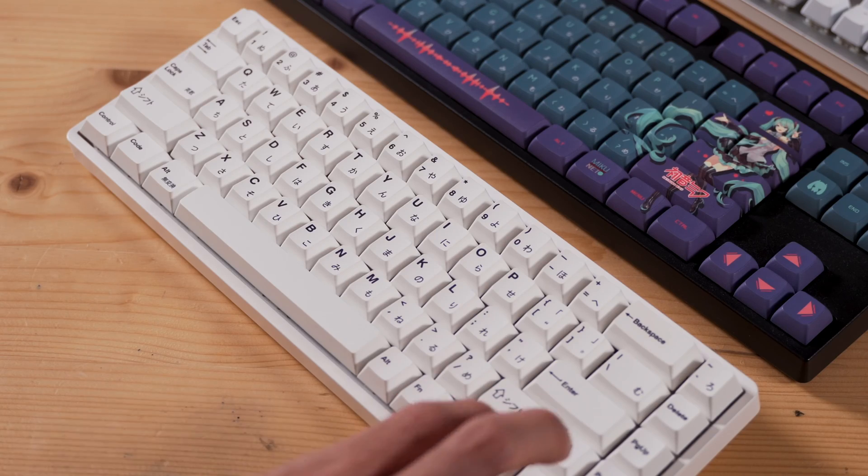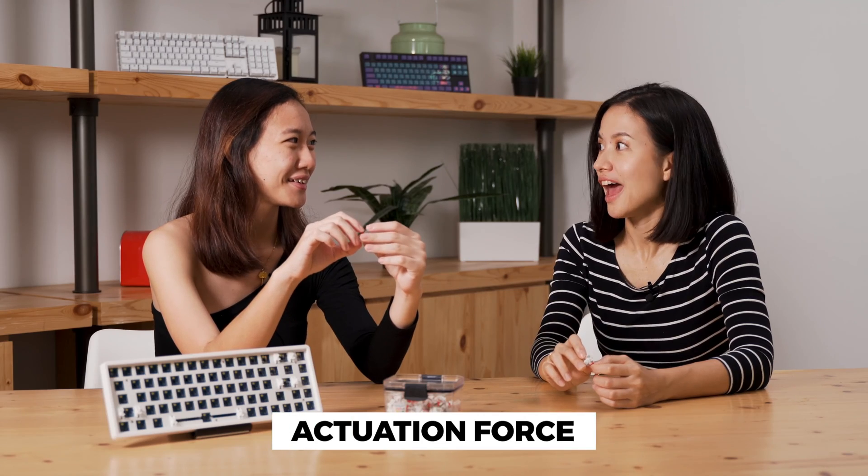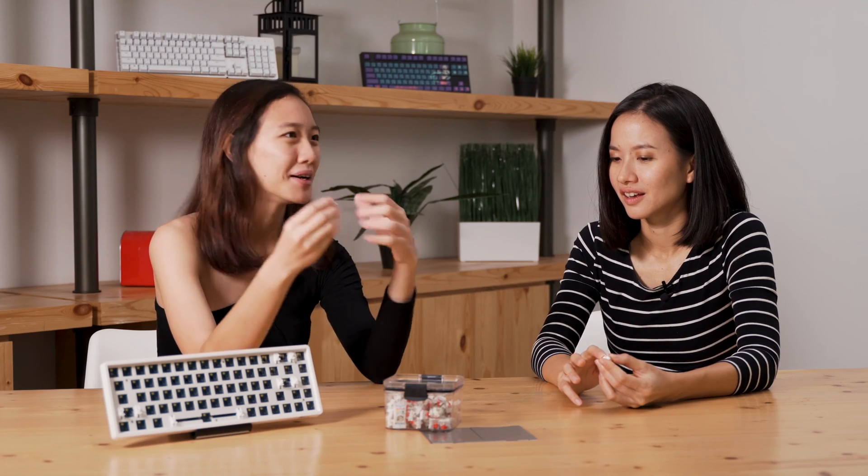Even off-the-shelf keyboards come with different switches. Some gamers also tend to go for linear switches because without the bump, when you press it, it responds faster. We have a technical term for that — it's called actuation force. Actuation force? That sounds badass! In layman's terms, it basically means the amount of force required to push the switch down.